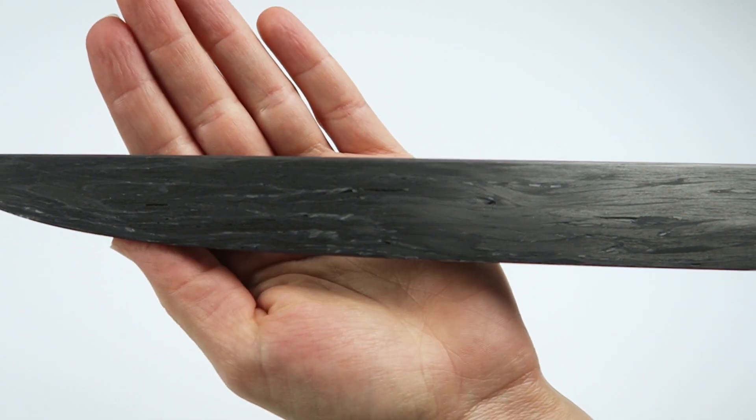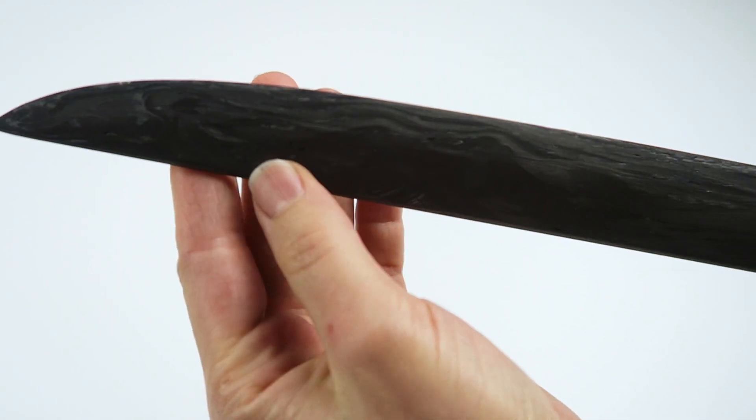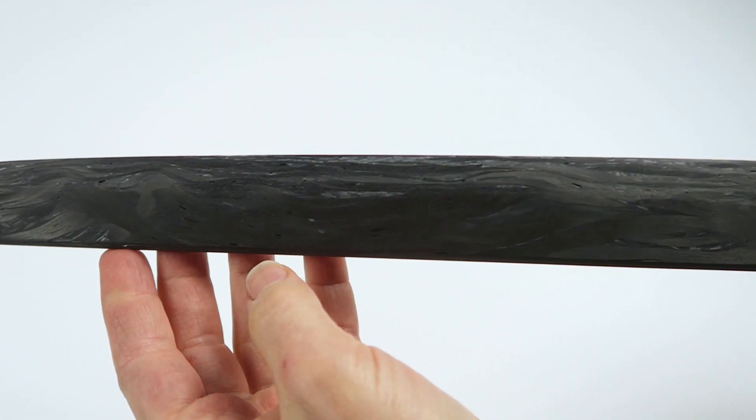This is how the raw carbon blade looks with its unique fiber pattern revealed. It still needs a final coat of resin to seal and smooth the surface.